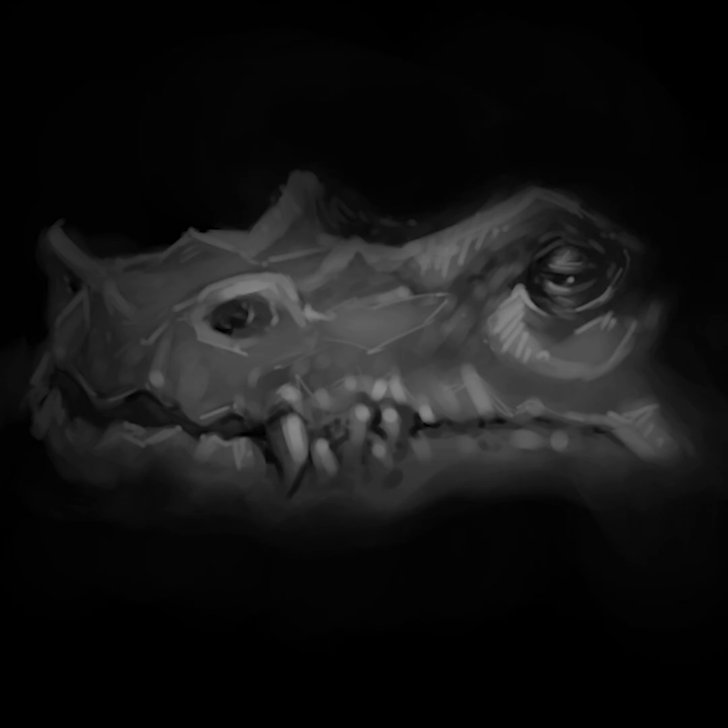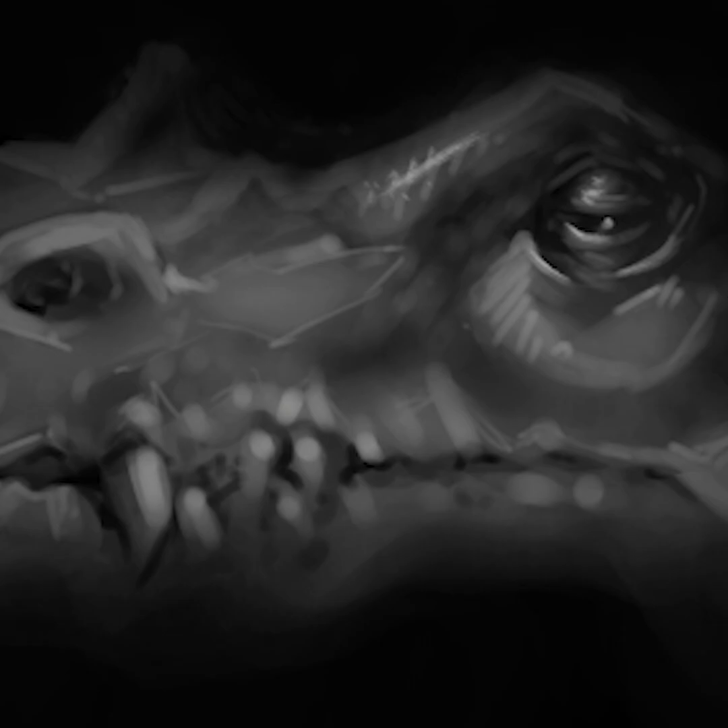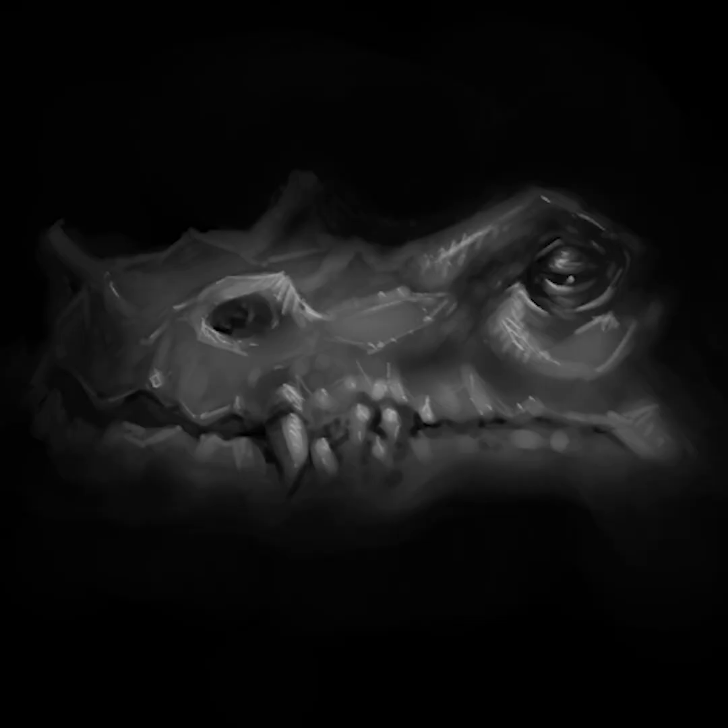It looks like a turtle on the end of its face at this stage. This is all obviously black and white. It's all pretty low value, actually — I don't think there's anything brighter than about 50% gray at this point, maybe.